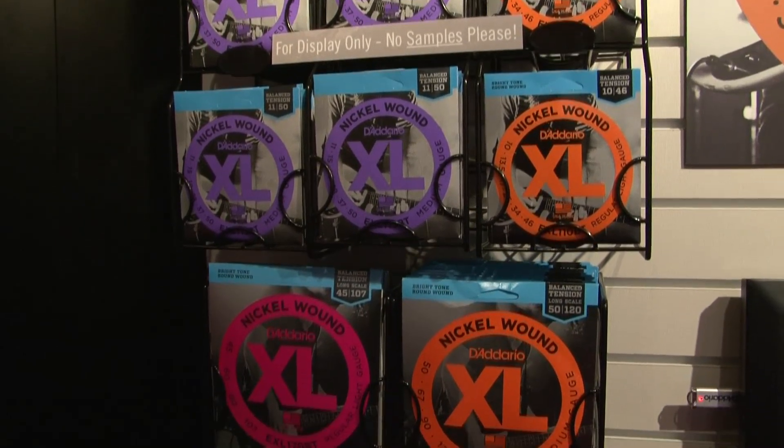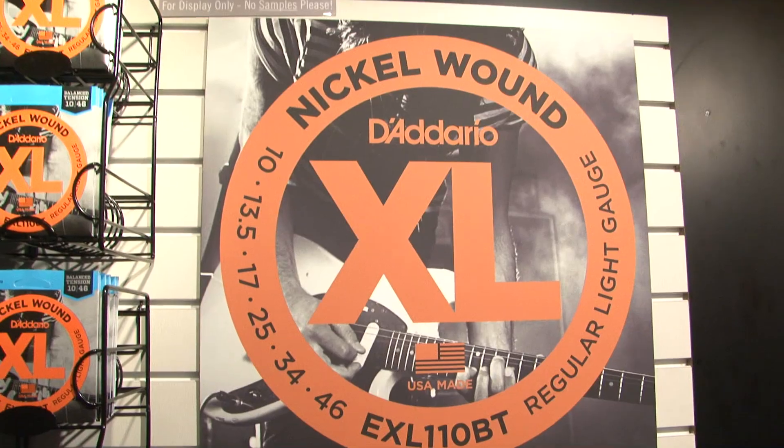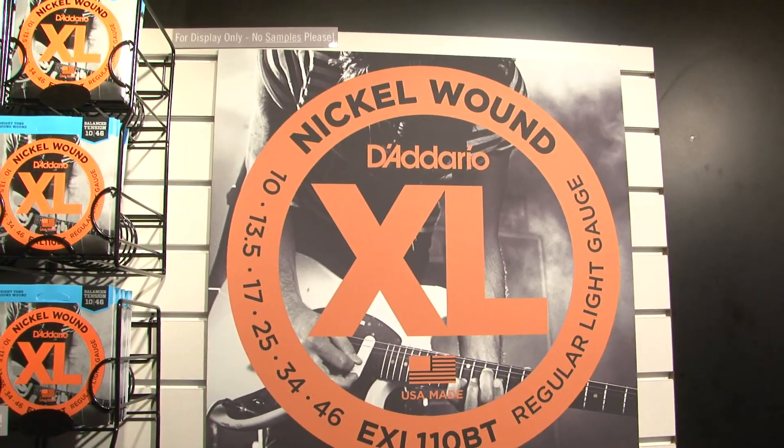You can do this yourself with a form that we have published on our website, or we can do it for you with some of our most popular sets — 9s, 10s, and 11s — the famous D'Addario EXL sets. You'll find them now with BT as the balanced tension nomenclature, and that'll tell you that it's a balanced tension set.